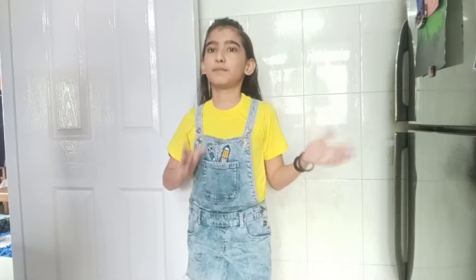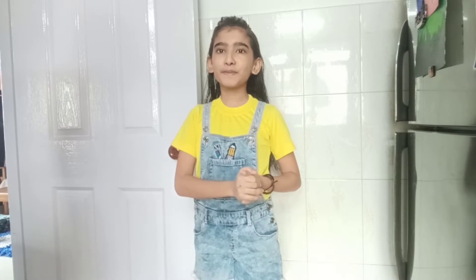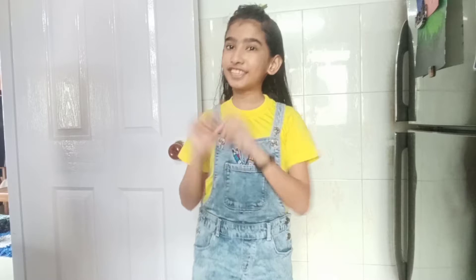Hey guys, welcome back to my channel. Today I have come back with another recipe with my granny, she is sitting over there. We are going to be making some dried chutney, which is called chutney pudding in my grandma's ways. I also call it that way, so let's start with the recipe. Hi everybody!